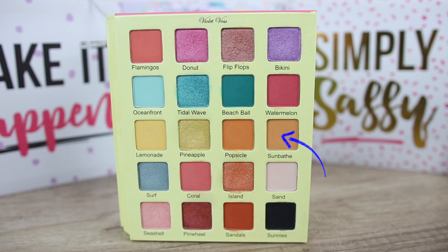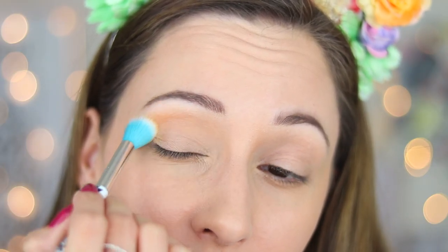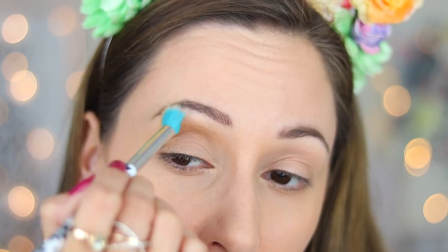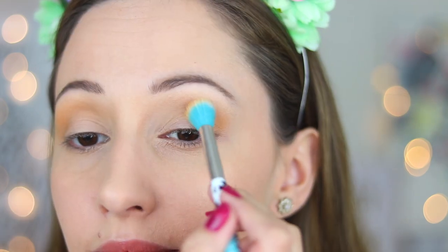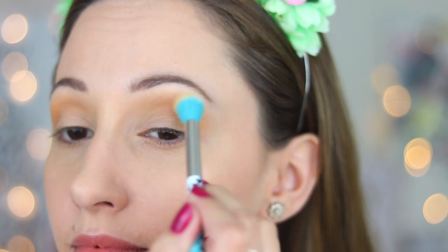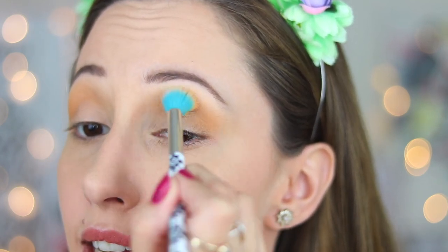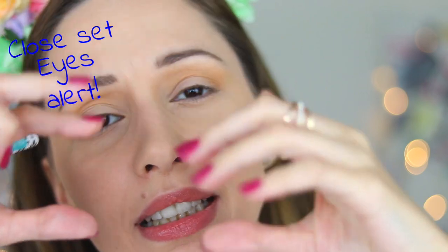With an eye blender brush by Essence, I take eyeshadow sunbathe and I will apply it into my crease. I'm going back and forth into my crease and I also bring it a little bit into the brow bone highlighter and I am applying a second layer and also blend it outwards to elongate the eyes. If your eyes are closer together like mine, this is a nice technique to make your eyes look a little bit further away.